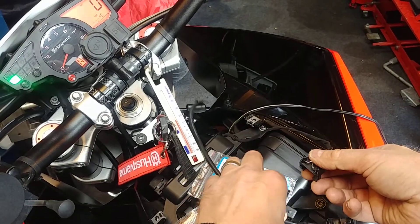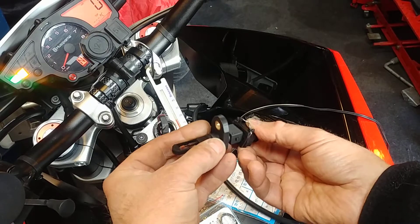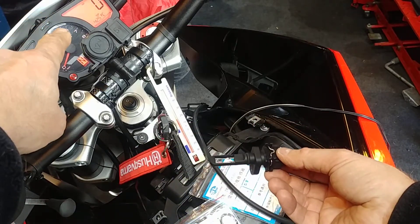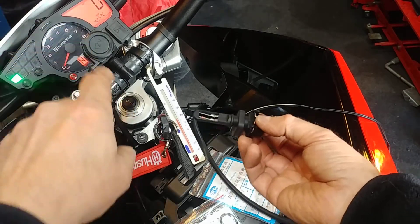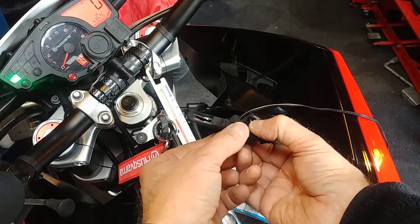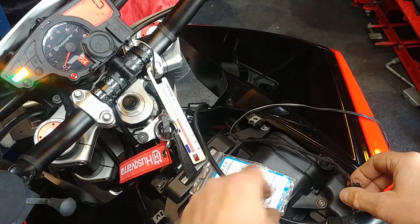Now I've got one from another car — I don't know what car it is, I just picked it up. If I put this one on, the temperature is now showing 42.5 degrees C. So obviously that's a complete waste of time, as it's actually showing it's hotter — it's a different value to what's needed.